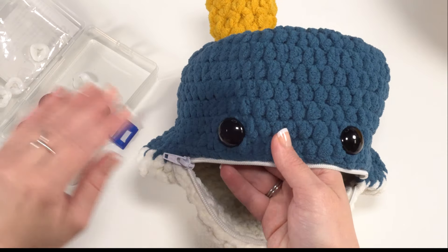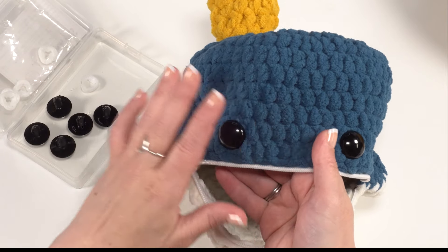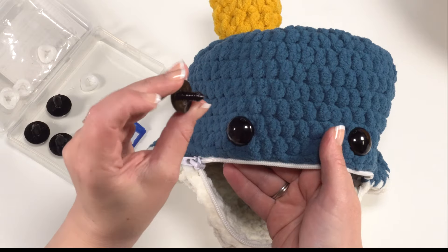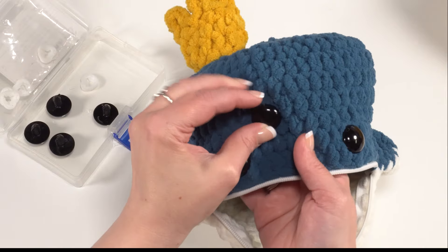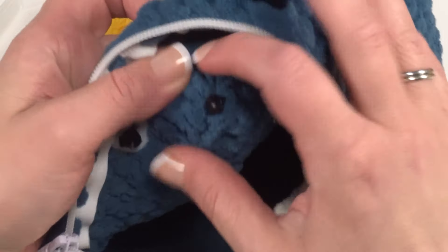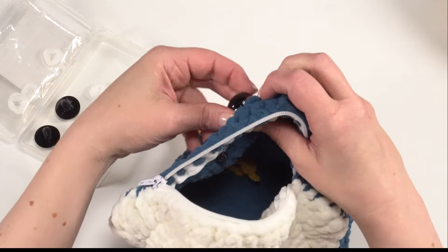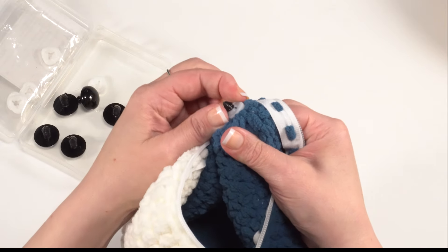To use safety eyes: take the eye portion with its shaft, place it right through the fabric where you want the eye to be, make sure it goes all the way through to the other side, then take the backing and push it right down to snap on permanently. If you're worried about scraping your hands on the backs, you can in a well-ventilated area carefully melt the end with a household lighter — but that should be done by an adult outdoors very carefully.